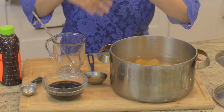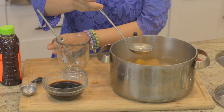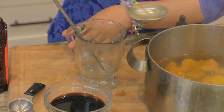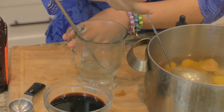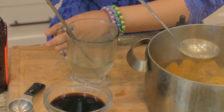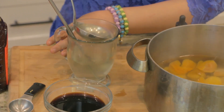It's really easy to put it together. I'll take some of the medley of fruit tea liquid and place it right in my mug. This will serve about four people.